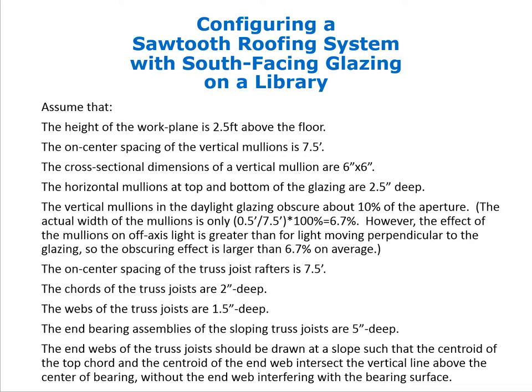The on-center spacing of the truss joist rafters is 7.5 feet, and the mullions in the glazing are structural — they support the ends of the truss joist rafters. Therefore, there is no need for any deep beam at the top of the aperture, and the apertures can go all the way up to the underside of the end bearing assembly of the trusses, or possibly to the decking, though we typically wouldn't do that.